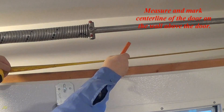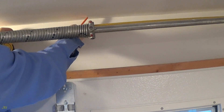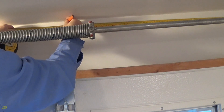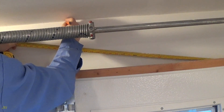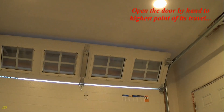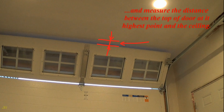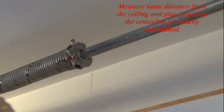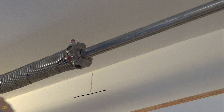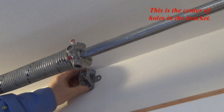Measure and mark centerline of the door on the wall above the door. Open the door by hand to the highest point of its travel and measure the distance between the top of the door at its highest point and the ceiling. Measure the same distance from the ceiling and place a mark on the centerline previously determined. Add 2 and a half inches and mark bracket holes line above the centerline. This is the center of the holes in the bracket.